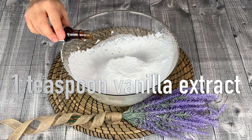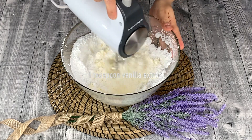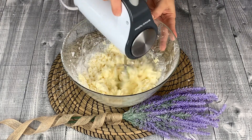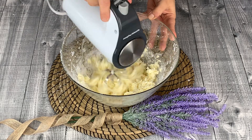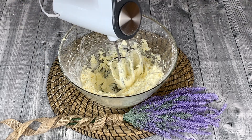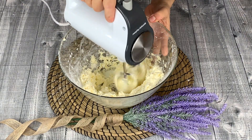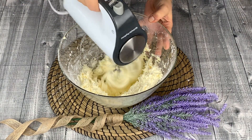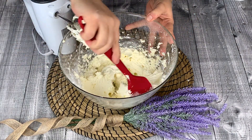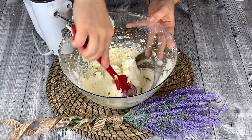For flavour, I like to add 1 teaspoon of vanilla extract, but you can also add a quarter teaspoon of rose water. Slowly add in 3 to 4 tablespoons of milk. Depending on your icing sugar and butter, you might not need all the milk — I only use 3 tablespoons. Bring down the sides to incorporate the ingredients well.